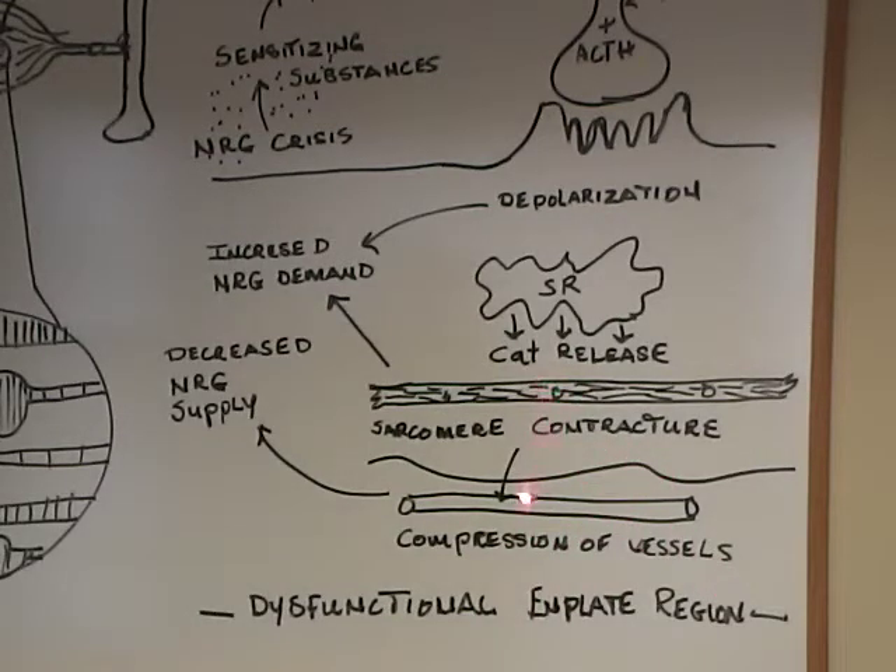When that contraction occurs and ionized calcium keeps flooding into the space, the peripheral blood supply and other substances are choked off. So you have a decreased energy supply and an increased energy demand. This creates a vicious cycle that leads to an energy crisis, which then leads to nociceptive fiber irritation, and the problem just keeps going.